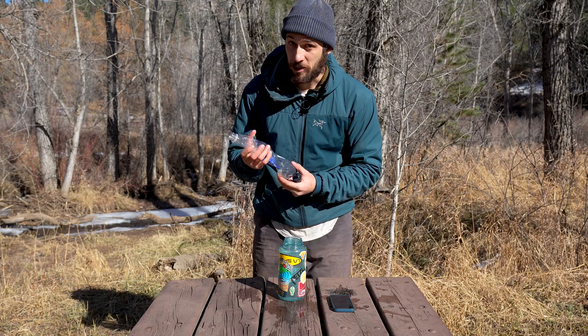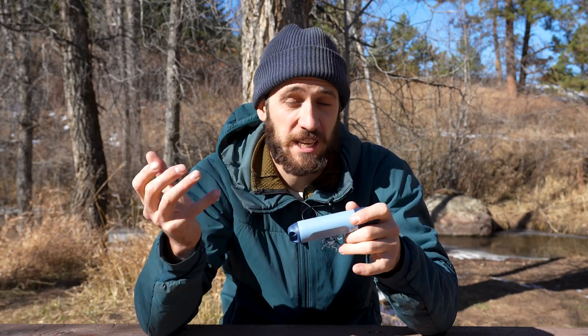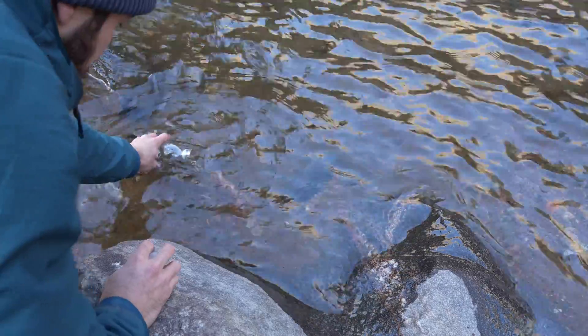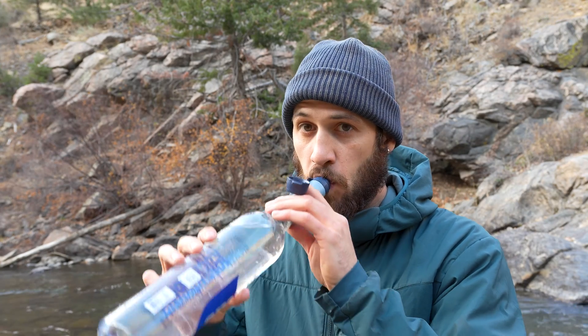It works really well as a squeeze filter, but one downside is that when you go hiking and run out of water, the bottle you use to purify basically can't be used again until it's properly cleaned — meaning you'll carry an empty dirty bottle while you hike. It adds a little extra weight but it's not a big deal. This works well if you're hiking with a partner: designate one bottle as the dirty water bottle and share the clean one. Weight-conscious hikers can just screw this onto a bottle and drink straight from it.